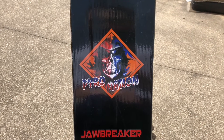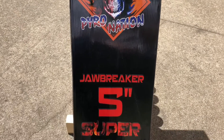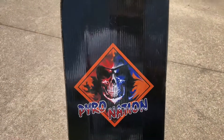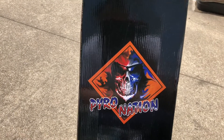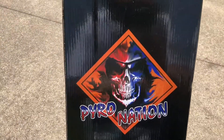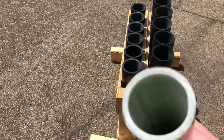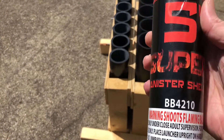Hey, what's up YouTube! Today I'm going to do a little demo of Pyro Nations five inch Jawbreaker super canister shell. This is the case that it comes in — really cool graphic, Pyro Nations branding. The tube that it comes with is a fiberglass tube, a very thick fiberglass tube.